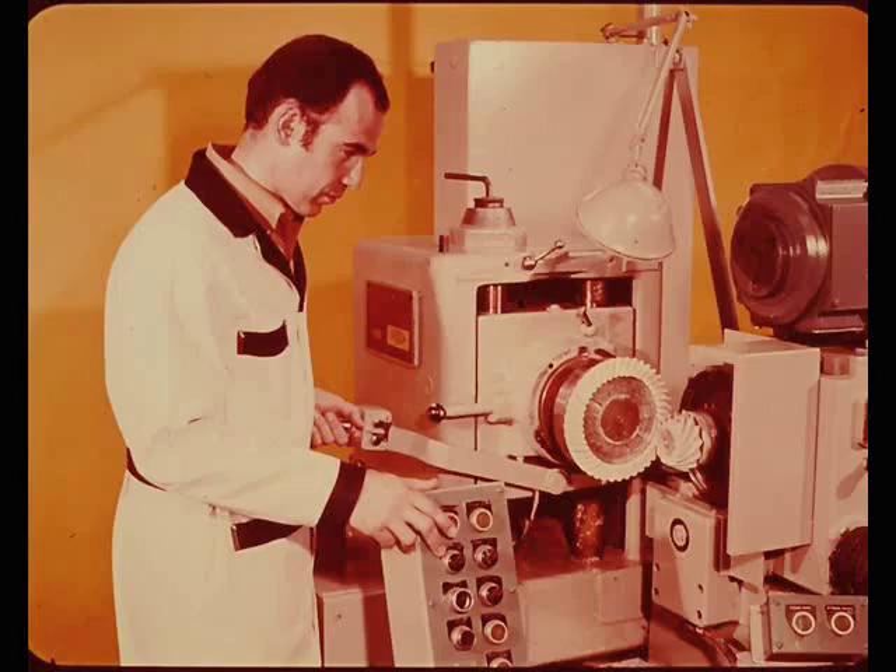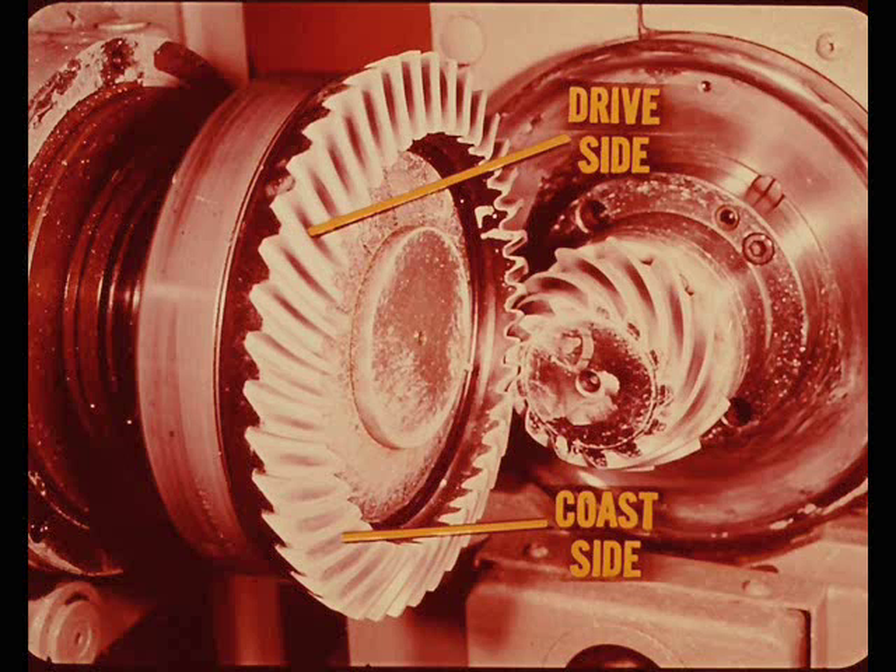Let's get back to the slides and see how proper pinion depth is determined at the factory. They will clearly demonstrate what happens to a gear tooth pattern on both sides of the tooth when load is applied and what happens if the thickness of the pinion depth spacer is not correct. For demonstration purposes, we're going to use a gear set that can be assembled with a production pinion depth spacer. Notice that without a load, the pattern is clearly visible on both the drive and coast sides of the gear tooth, but the patterns may be slightly fuzzy and rather small.